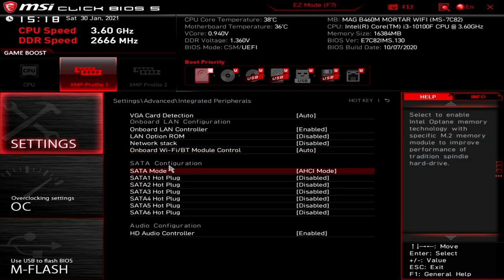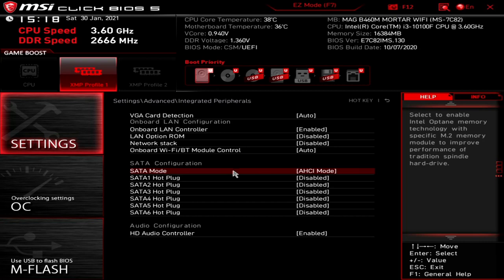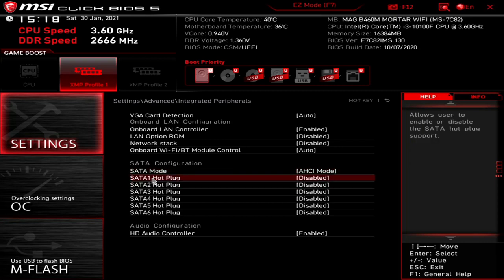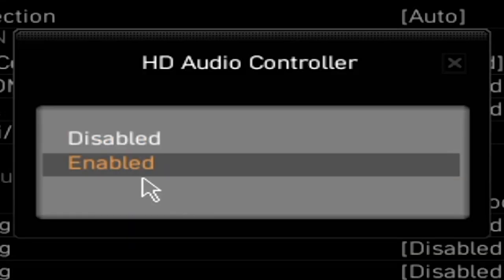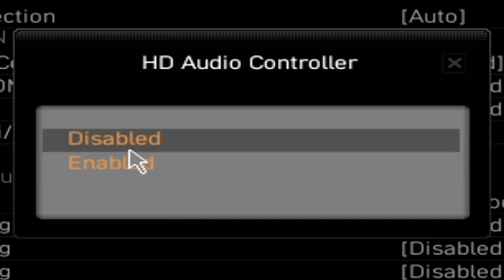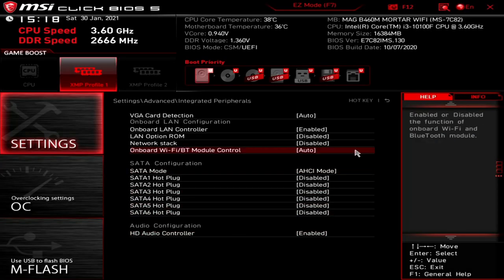Next up is SATA configuration. You've got the SATA mode — you can set it to RAID, Optane, or AHCI. AHCI is the normal mode. You've also got the ability to enable hot plug against the six SATA ports. Moving down, we've got the HD audio controller — enabled or disabled. If you're using a separate sound card or a 7.1 USB headphone set with its own audio controller, you don't necessarily need the onboard HD audio. Most people will probably leave it enabled.